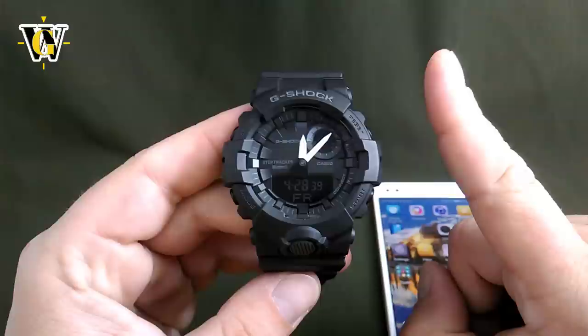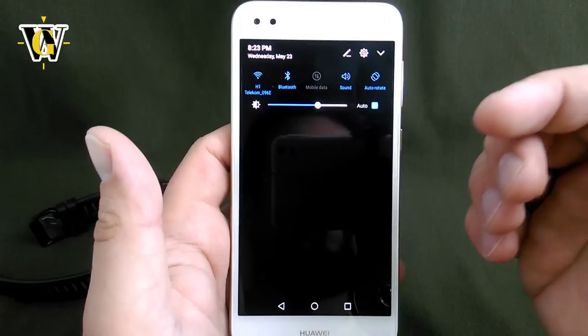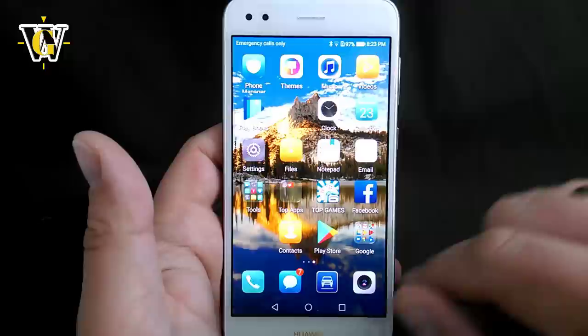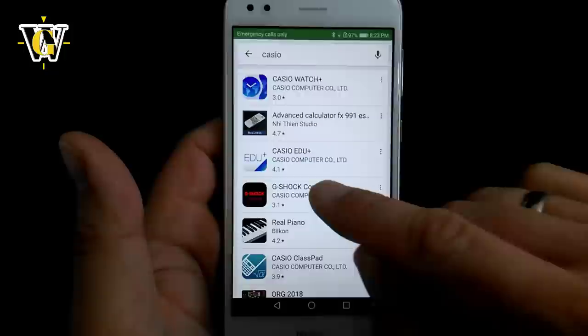The first thing we want to do is install the app, however my tip to you is to turn on Bluetooth before you start installing. Otherwise, once you install the app it's going to notice that Bluetooth is not on, take you to settings, and you'll have to exit and enter back. So go to the Play Store or iTunes, whatever app store your phone uses, type in Casio, and select G-Shock Connected.